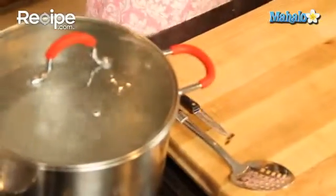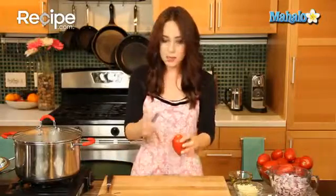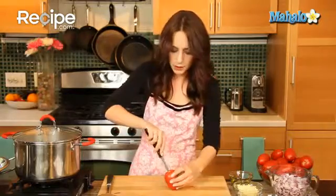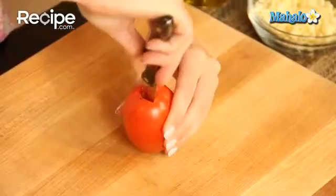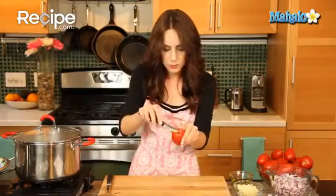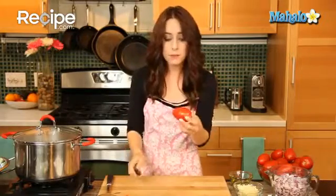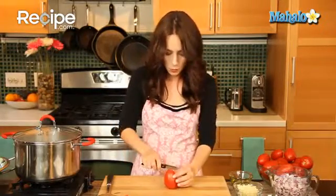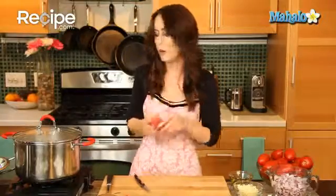I have this large pot of water over here that's been brought to a boil. With this paring knife, I'm going to start by coring the tomatoes — just making a little incision at the top and popping out the little core, the stemmy part, just like that. Then I'm going to score the bottom, making a little X. Now the tomatoes are ready for the boiling water.